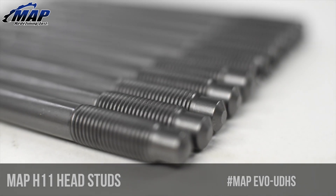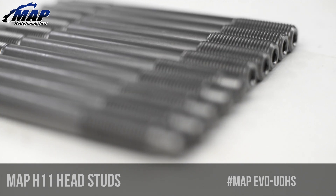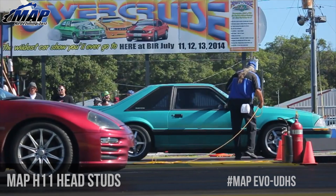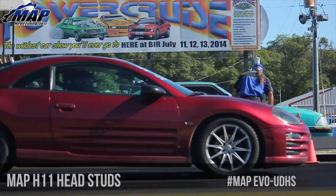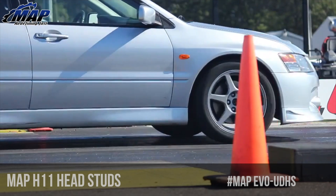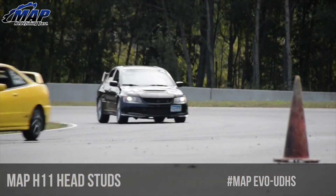Our Ultimate Duty H11 studs will compare directly to any other manufacturers on the market today and come in at a lower price point. These studs will fit a large number of vehicles including the 7-bolt DSM 4G63, Mitsubishi Lancer Evo 1-9, and all USDM, JDM, and European models.